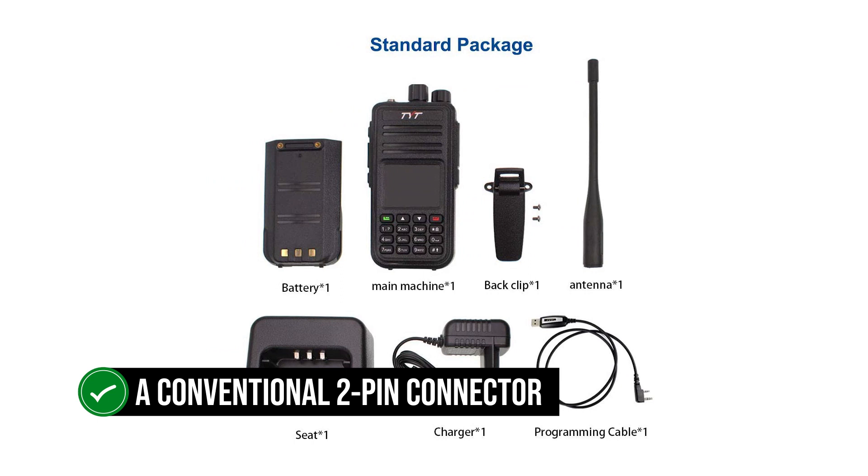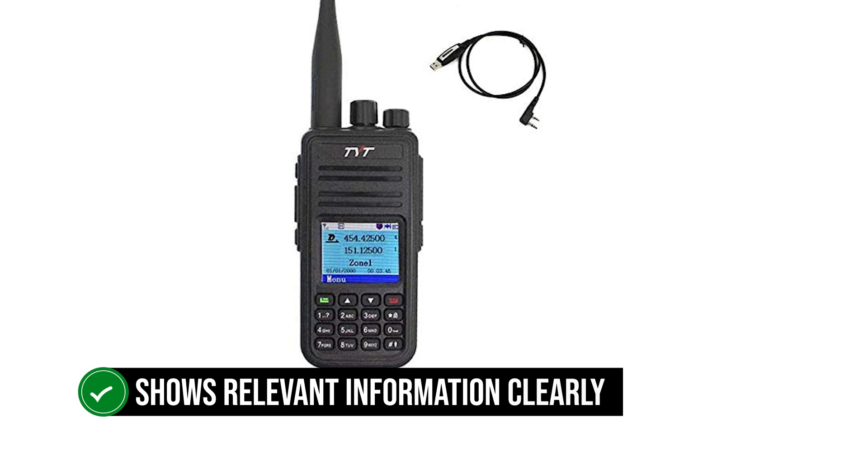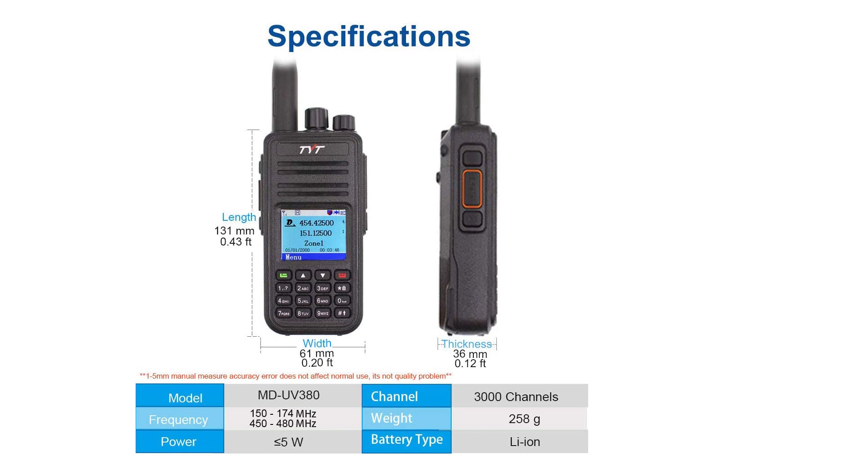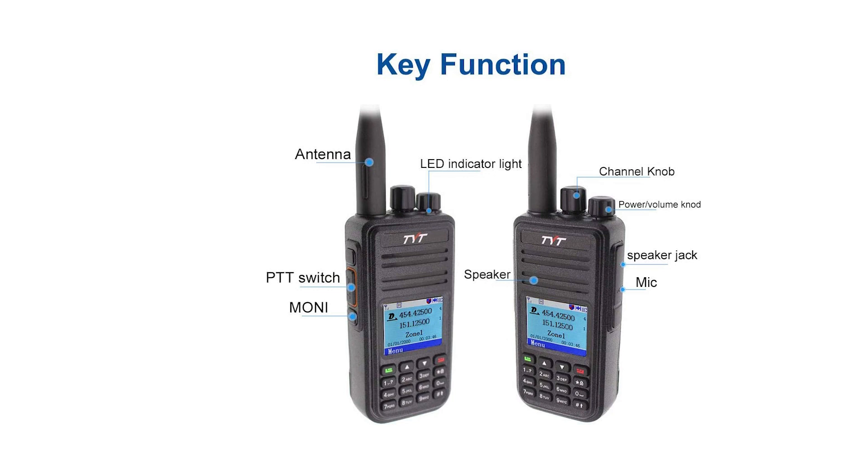The MD-UV380 is front panel programmable and users can handle most functions right from the keypad. However, using the software can make several things move faster, like adding contacts to the radio. You'll need a programming cable for some setup options. TYT provides its own software to make this work, though users may try other firmware options as well.